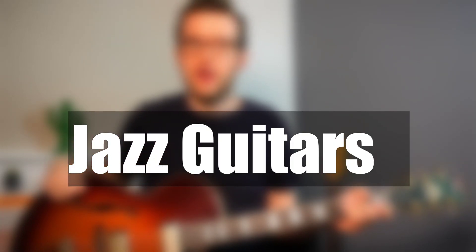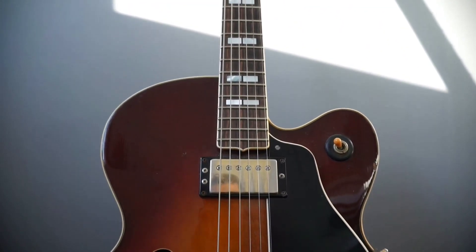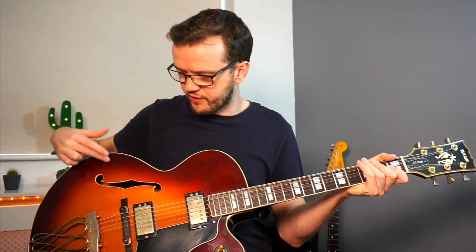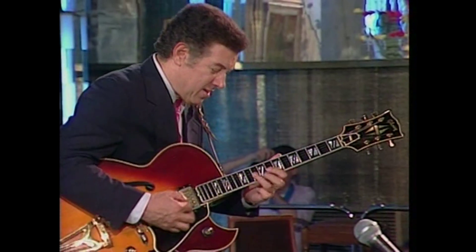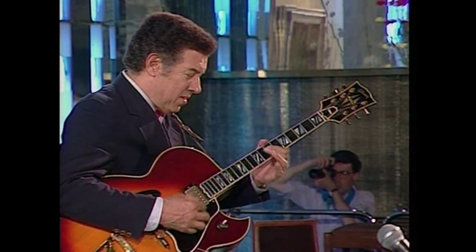Let's begin by talking about guitars. The most common type of jazz guitar is an archtop. This archtop is a Yamaha AE1200, which is quite similar to a Gibson L5. It's got two humbucking pickups, four knobs, a tailpiece, and it's 17 inches wide. Some archtops are a little bit smaller, like an ES-125 at 16 inches, and some are bigger such as the Super 400 at around 18 inches. This is obviously a thick guitar and you can play it acoustically as well as plugged in.